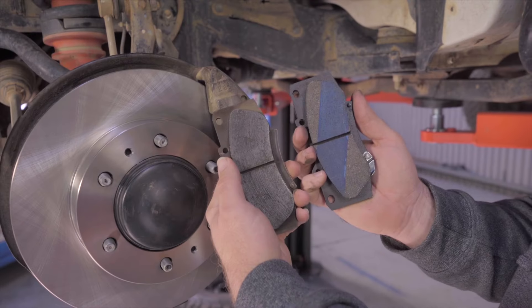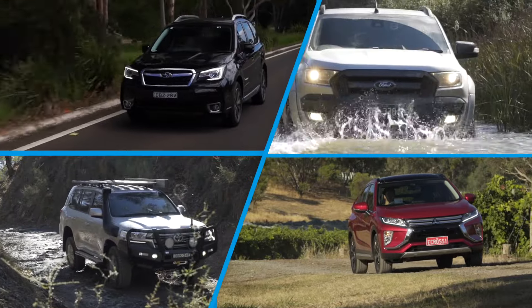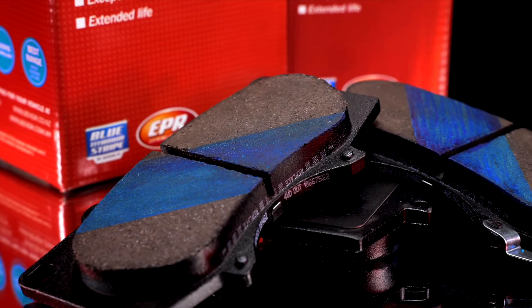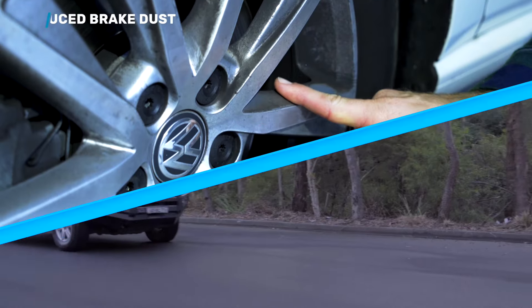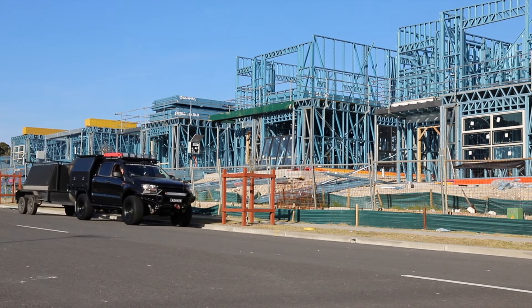Fit Bendix 4WD SUV brake pads, available for a wide range of vehicle makes and models. Specifically formulated for use both on and off-road driving, Bendix 4WD SUV brake pads are designed to withstand and perform under extreme braking conditions, all while delivering low noise, low dust and reduced brake fade at high temperatures.